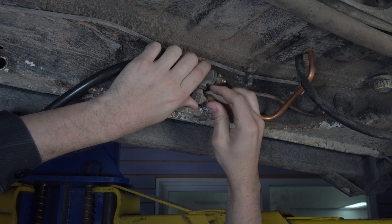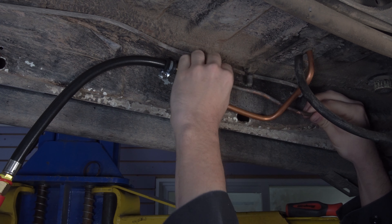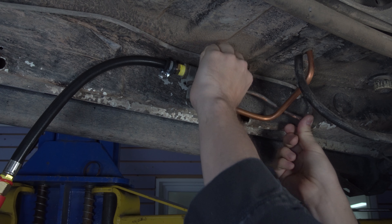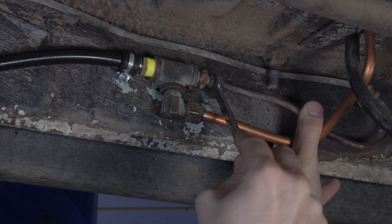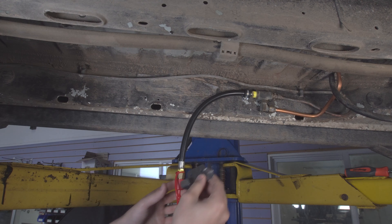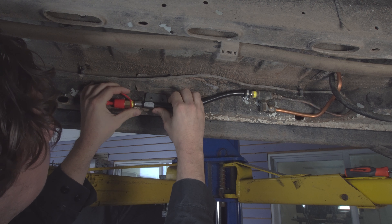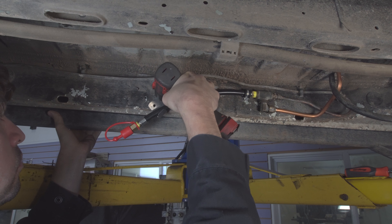We move to the underside of the vehicle and reinstall the lines to the tee fitting. We take the provided adel clamp and install it to the body of the vehicle, being sure to place it as high as possible. Check that all connections are properly torqued, then install the elephant bracket — making sure it sits lower than the tee fitting.